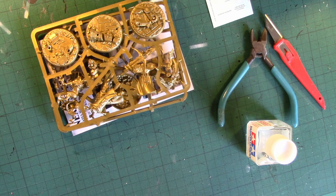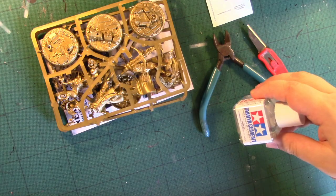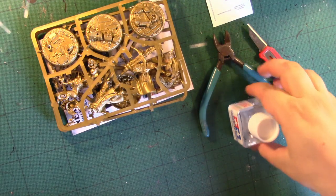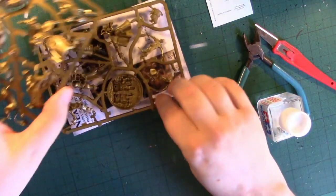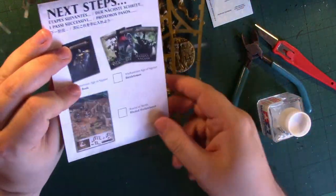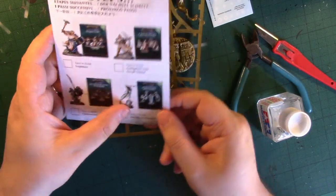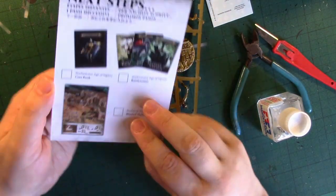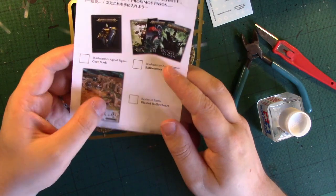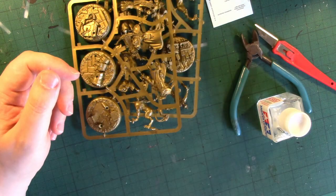The tools I'll be using today are clippers, a craft knife and Tamiya polystyrene cement. There's also a little next steps leaflet showing all the easy build kits released so far, the rule book, the army books and the battlefield set.